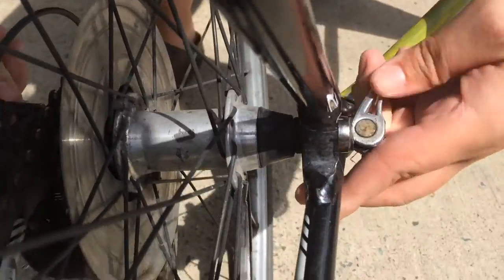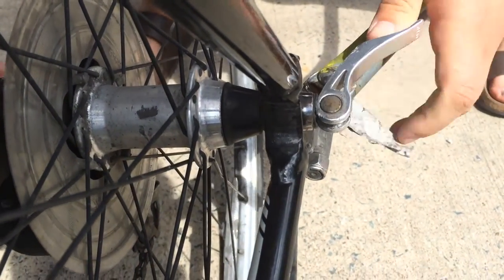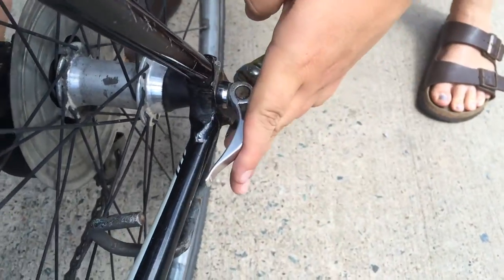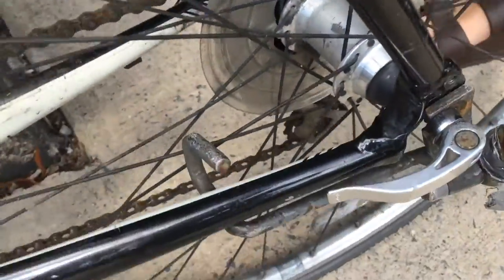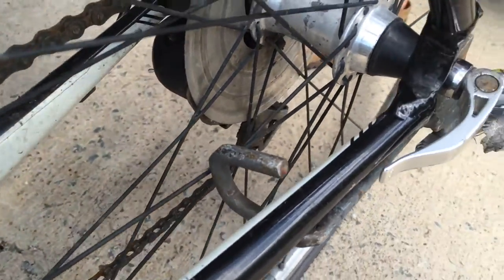Once the hitch is in place, tighten the nut on the rear axle. If you have a quick release, ensure that the clamp is parallel to the chainstay. If you removed the hitch for easier assembly, make sure to reattach it to the trailer with the nut provided.